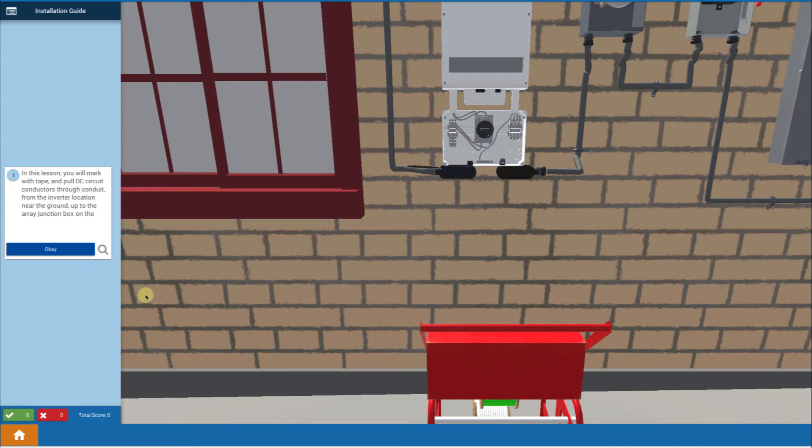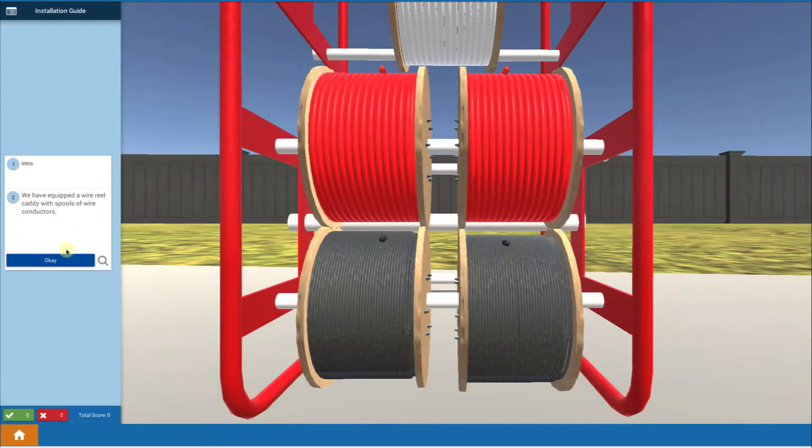Let's walk through this lesson on pulling your DC wires all the way up from the inverter up to your array junction box. This is going to be really cool and important, so let's begin.